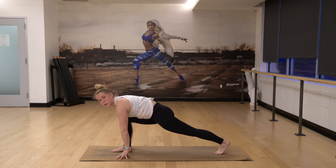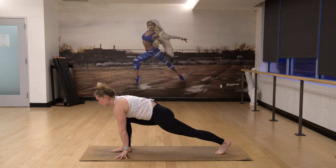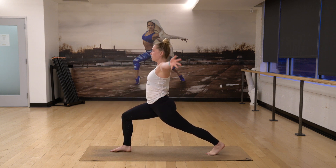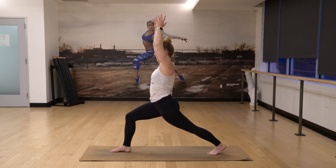Use blocks under your hands if you need to. Exhale, straighten your right leg. Inhale, bend your right knee, look forward. Exhale, straighten. Bend your right knee one more time, engage your core. Reach your arms out and up, and pause in your lunge. Inhale, lift your stomach up — feel your core engage and breathe here.